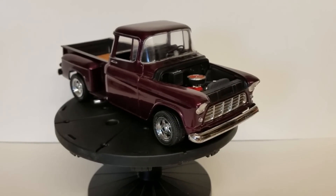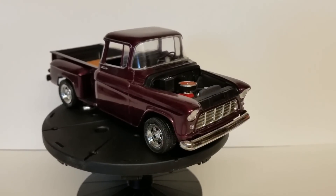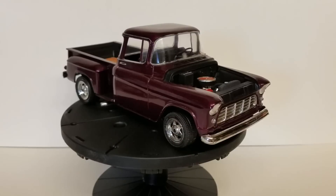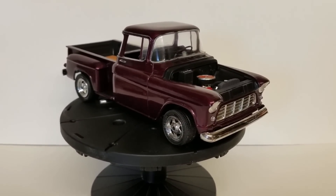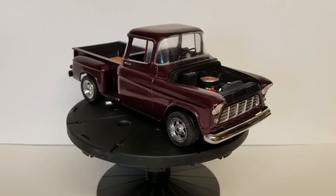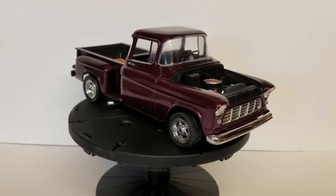Hey guys, Plays with Trucks here, coming at you from the Trucks Customs Garage. Just want to shoot a quick video and show you guys this 55 Chevy that I built last year and took to the Acme show. A couple days ago Cletus reminded me that I never did a final video on it showing him what it looked like, and he missed it at the Acme show, so I wanted to go ahead and do that for him.